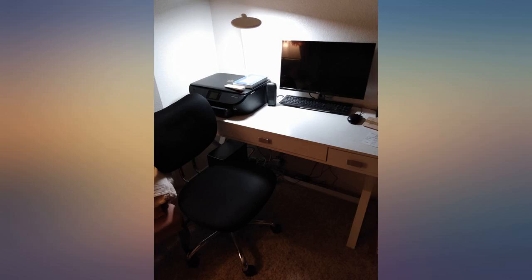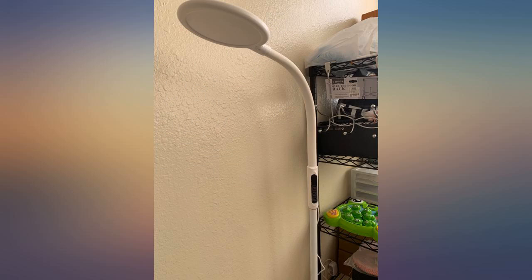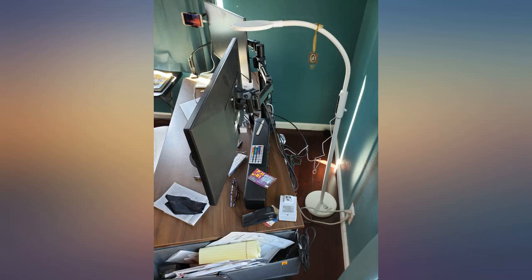The remote control is sensitive enough and reaches from one side of my living room to the lamp on the other side of the room. However, the remote control needs 2 AAA batteries which are not included in the package — prepare them yourself. You may also control it by touch via the control panel on the lamp.